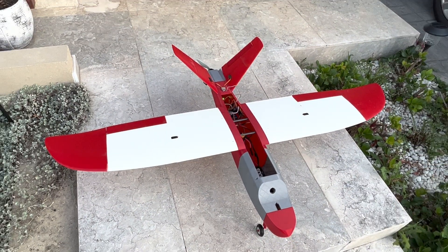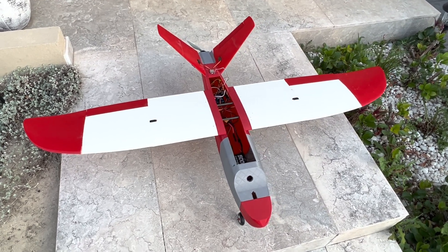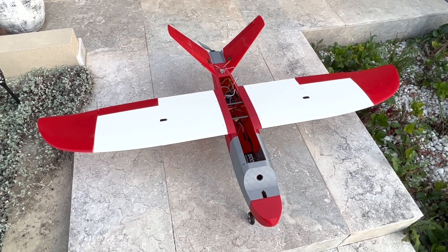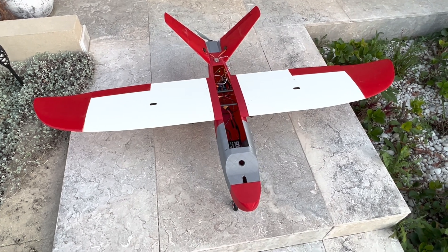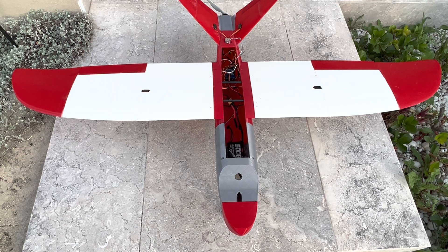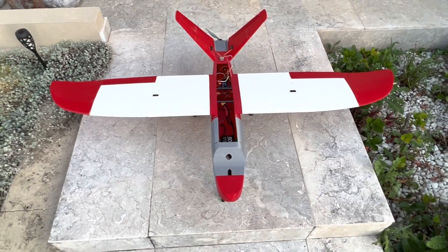This thing looks very beautiful. The white color is light white PLA, the red color is PLA Plus, and the gray color is PETG. So it's made out of three materials.